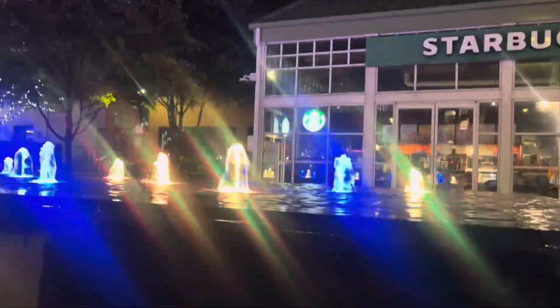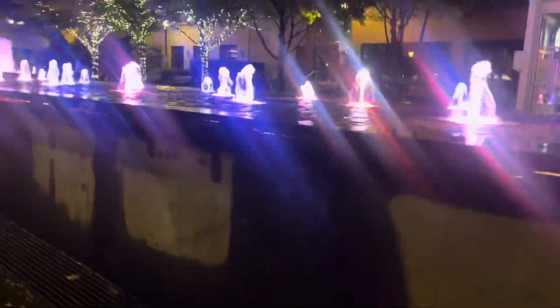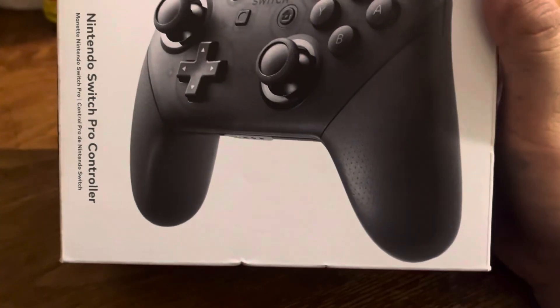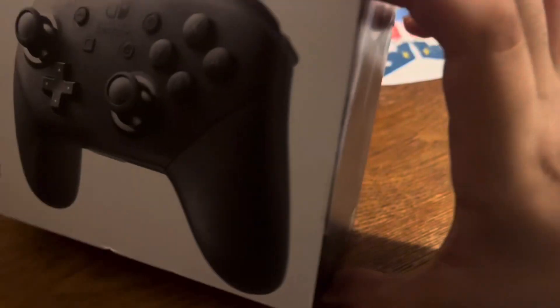All right, now we made it to Lifelines. We're going to unbox the new Nintendo Switch Pro Controller. I gotta hurry. All right guys, I'm sorry it's a bad day today because I just spent forever. Well, I'm going to show you the new Nintendo Switch controller. This is a Nintendo Switch Pro Controller. It costs — I'm not going to say anything because I'm kind of a little scared.